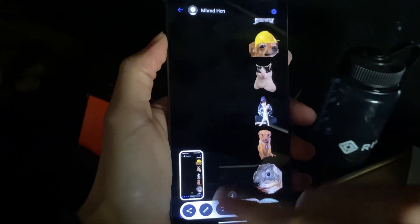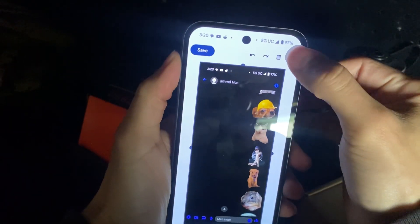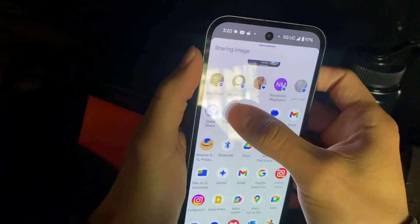You can capture more — you've seen a lot — but I'm just going to stick with these. Tap that, hit the share button, and then go to Pixel Studio.